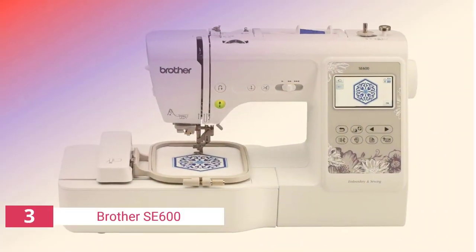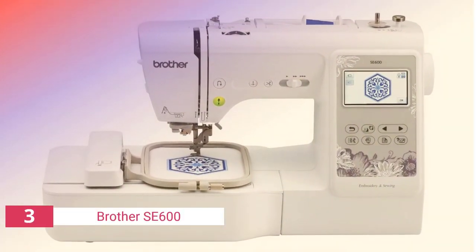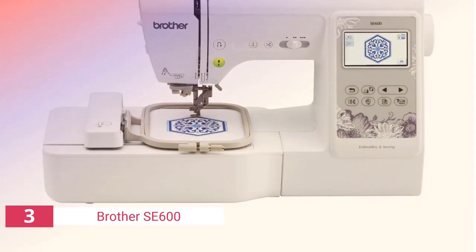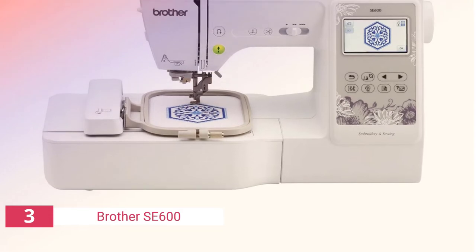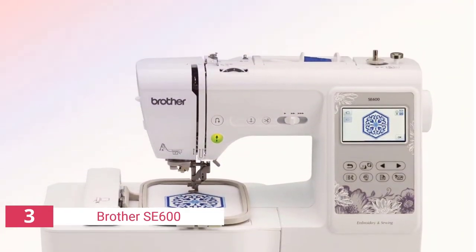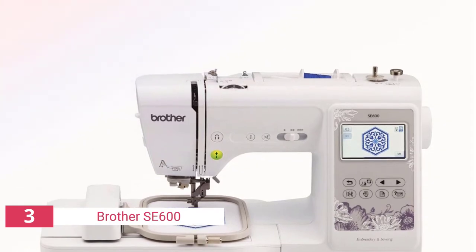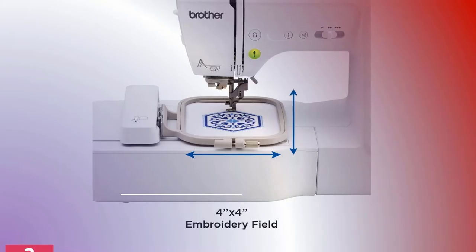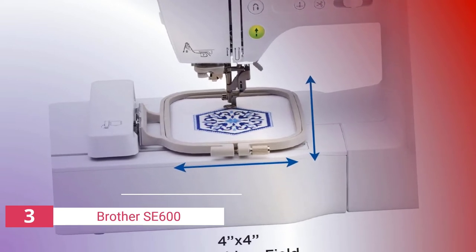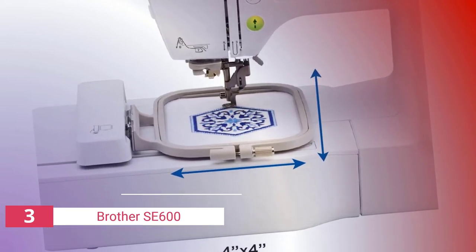The third product on our list is the Brother SE600. The Brother SE600 is ideal for novices who are learning how to sew and embroider, since it's really simple to figure out how to utilize its features. I can't think of a machine that would be better for a beginner at a more affordable price. For a fair price, this machine provides exceptional value and performance. That is why the Brother SE600 is my top pick for novices of all ages.